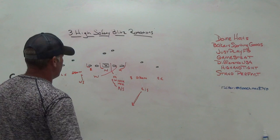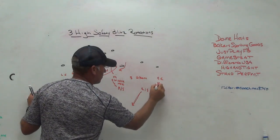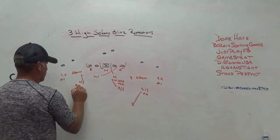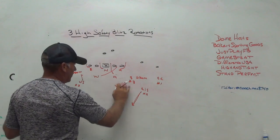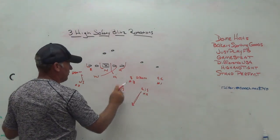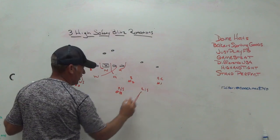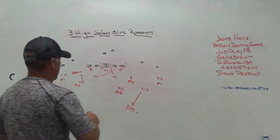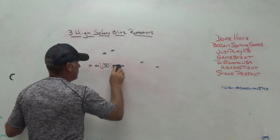The good thing about these blitzes is they can become man-free at any time. You could play number one with a corner, number two with a safety. You could play the nickel on two, the middle safety on the back at number three, and the safety to the side of the nickel becomes the free player. So you can get to man-free very easily in any of these five-man pressures. It makes the rotations easy and keeps things simple for the kids.